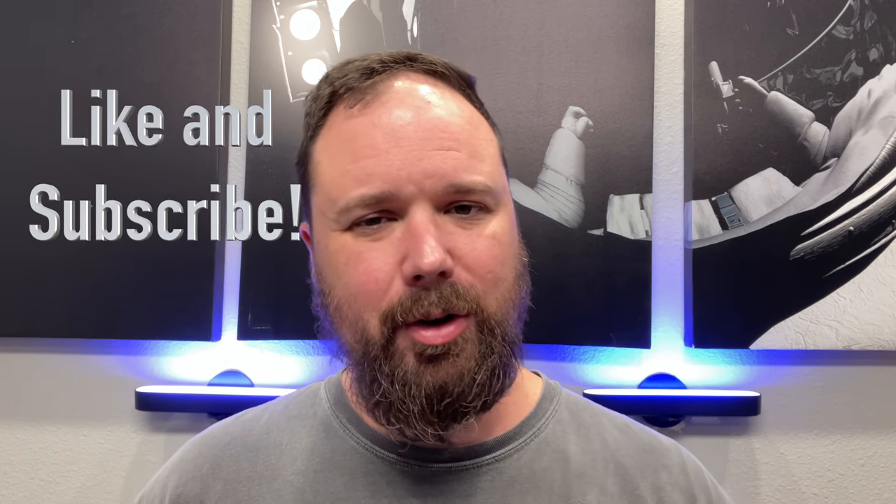That's all I've got. If you have any questions or comments, please feel free to leave them down in the comment section — I'll get back with you. If you enjoyed the video, please hit the like and the subscribe button and the little notification bell if you want updates when new videos come out. And as always, thanks for being here. I appreciate you watching and I'll see you guys next time.